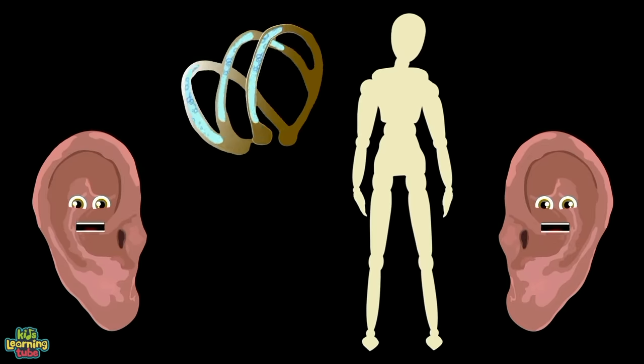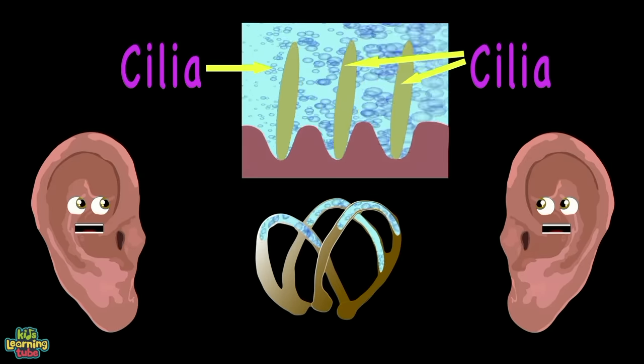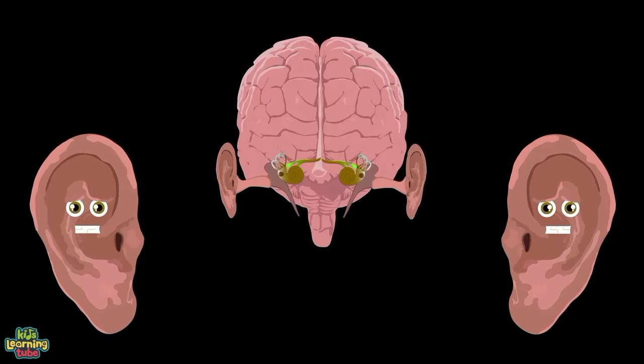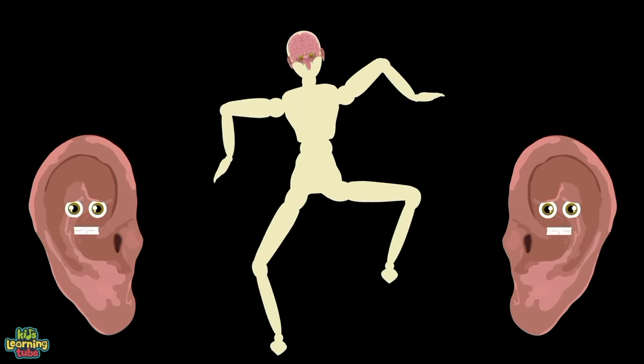When your head is in motion, the liquid endolymph moves, triggering the little hairs called cilia. The cilia sends these motion signals to your brain. Then your brain knows how to balance you so you don't get a sprain.